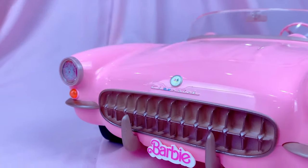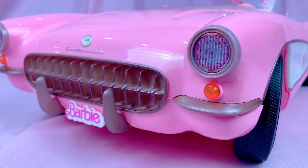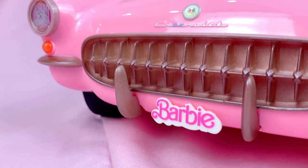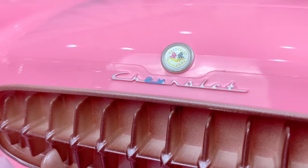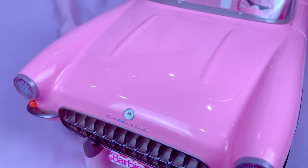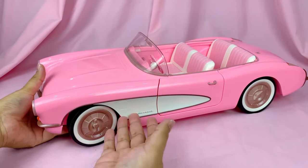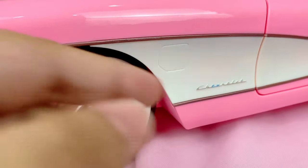In the front, you've got your nicely detailed grille and the headlights. They are stickers, but there's also a plastic layer on top, so it makes it look like glass. Then you've got your iconic Barbie number plate as well as the Chevrolet logo. The plastic has a nice glossy finish so that it mimics a car's paint job. Coming to the side, we've got more details like the lining of the white paint job, the fuel tank cover, and another Chevrolet logo.